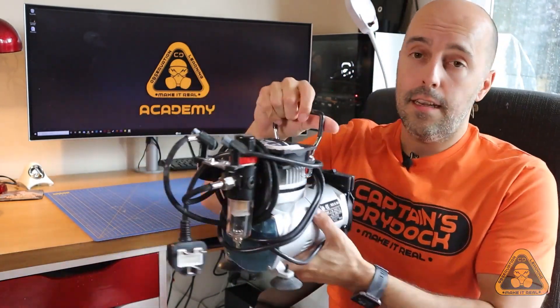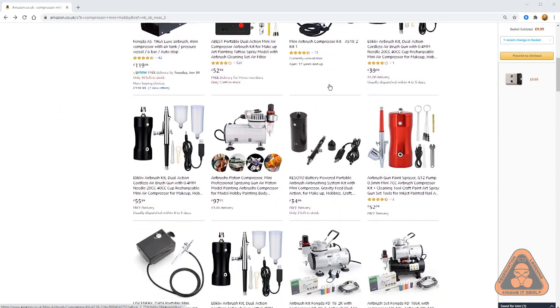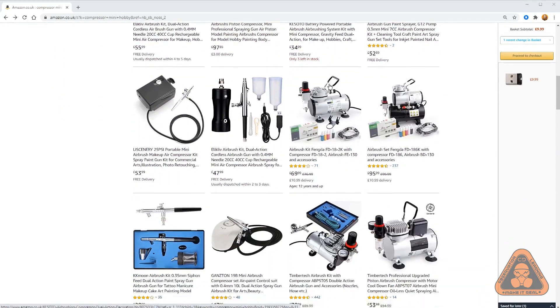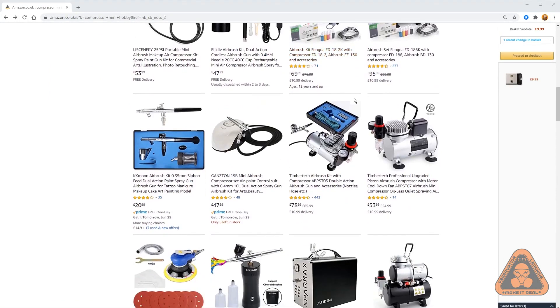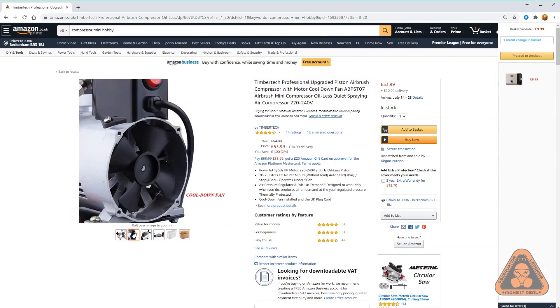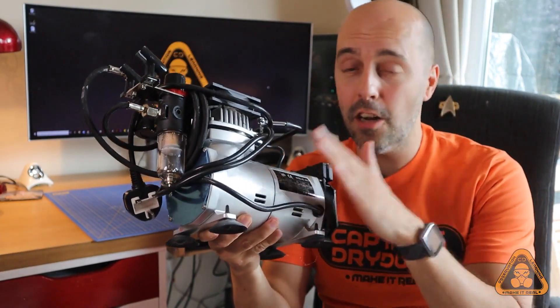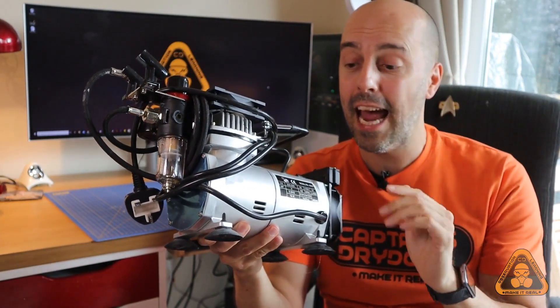I do highly recommend this mini air compressor — you can get it on Amazon, eBay, or model making shops. It's around about 50 to 60 pounds, and the later ones do come with a fan modification at the back. However, this thing heats up so badly that just touching it will hurt you, that's how hot it can get.